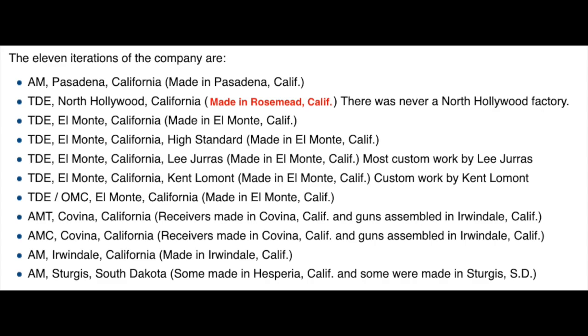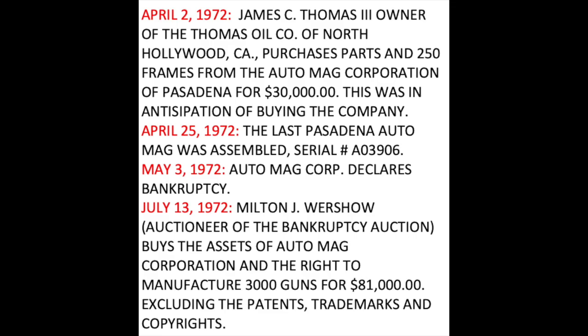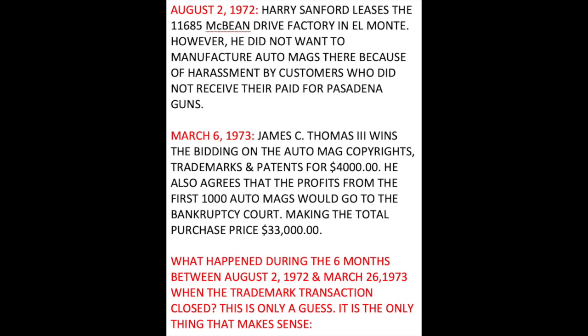After watching YouTube videos there seems to be a misconception about where some of these guns were made. A lot of people think they were made at different places. Pasadena and Rosemead guns were distinct, but the El Monte guns — the High Standard guns, Lee Juris guns, Kent Lamont guns, and the OMCs — were all made at the same El Monte factory. So most of them came out of the same place. I also posted a written timeline for everything discussed, so it would be easier to follow. I know the story is pretty complicated, but I hope you enjoyed the video — please like it, share it, and subscribe.